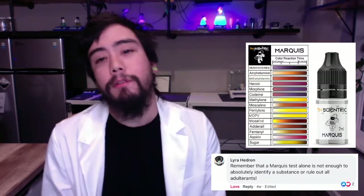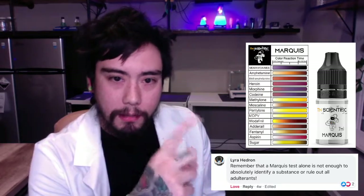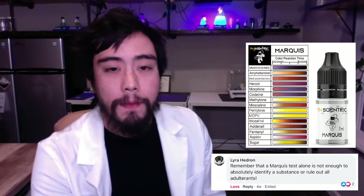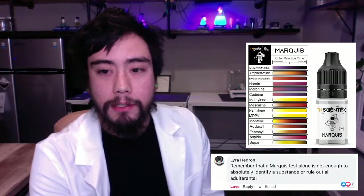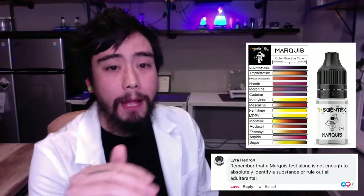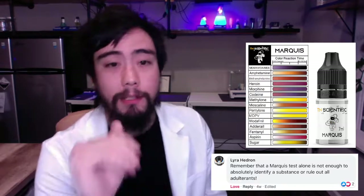Pretend we have a sample of MDMA and it has fentanyl in it, and you want to identify both substances. If we test the substance with this marquee reagent, the MDMA will turn purple to black really fast, identifying the MDMA, which is great. But fentanyl's reaction with the marquee reagent is orange, and the black will overshadow the fentanyl's reaction, so you will not see the orange.